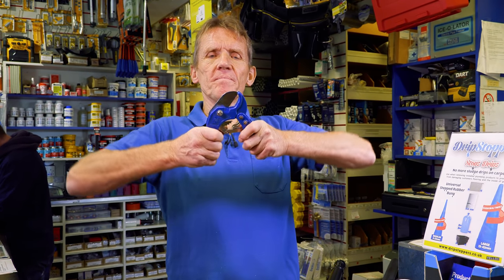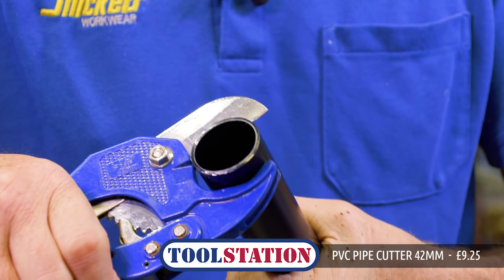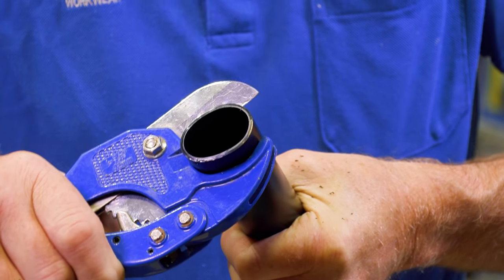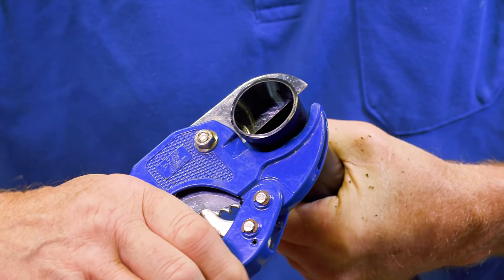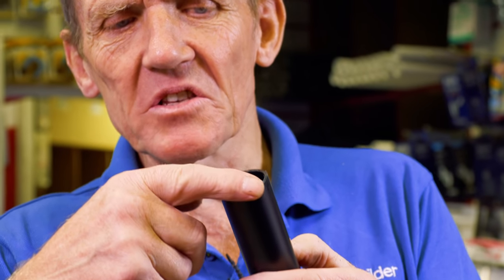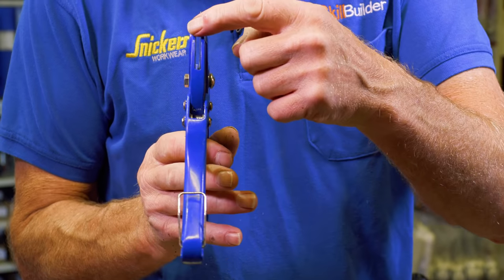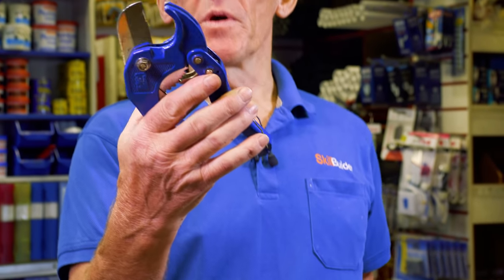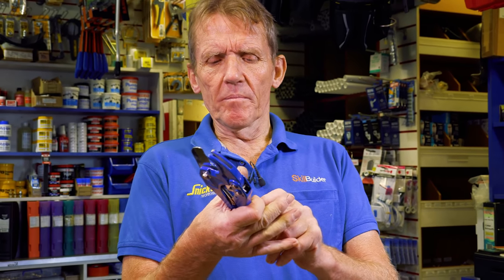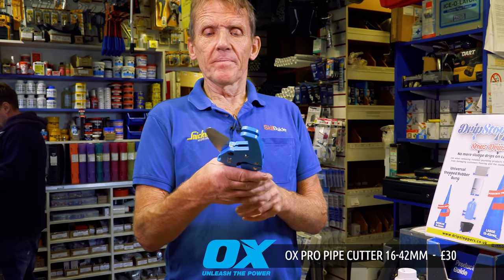Now we come on to ratchet cutters. These have been around a few years. On this cheapest one, you can see it grabs the pipe and the ratchet engages, but it squashes the pipe to a certain extent. The end result is a slightly uneven cut — I'd suggest that's because the jaw isn't very wide. These are about eight pounds from Toolstation or Screwfix — really the cheapest of the cheap, and as a professional I wouldn't bother with one.